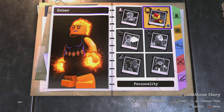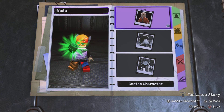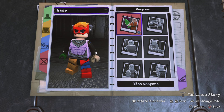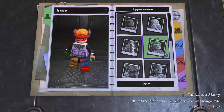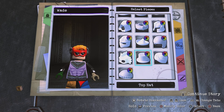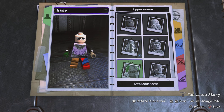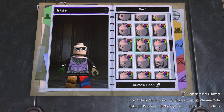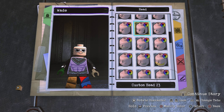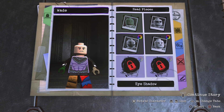Let's get started with Wade. I don't know if it was just me, but Wade was a little annoying in the movie — I mean, I know that's his character, but even Ember wasn't that likable for me. Anyway, if you thought Ember was easy, this custom is even simpler. For the face I went to the generic heads and used custom head number 16.